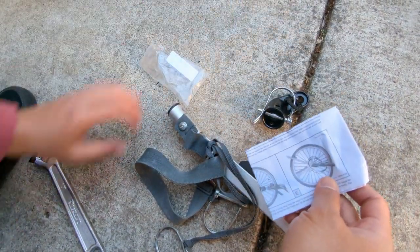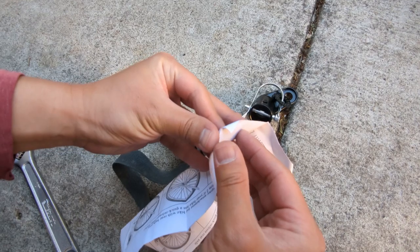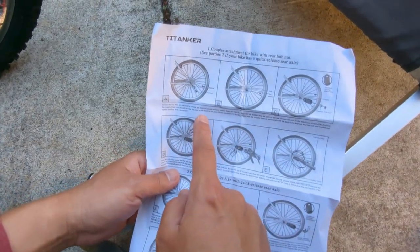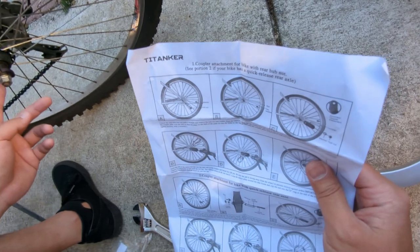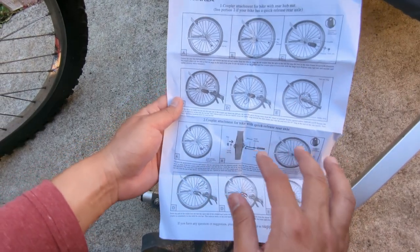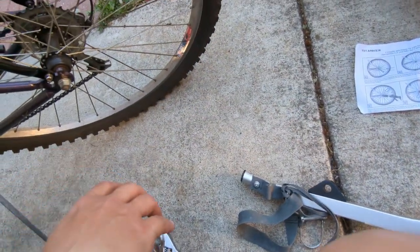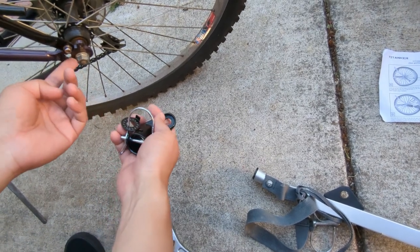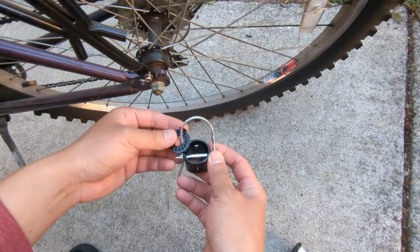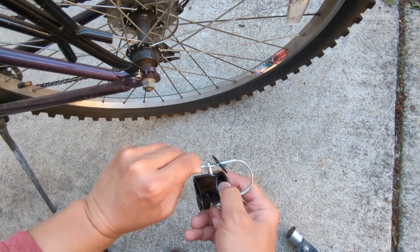There is a sheet of instructions with six diagrams. The top half is for a bicycle where a quick release mechanism is not available, and you use the bottom half if you have a quick release. The gist is that we'll remove the nuts, place this over first, then lock it, put the nuts on and tighten it.